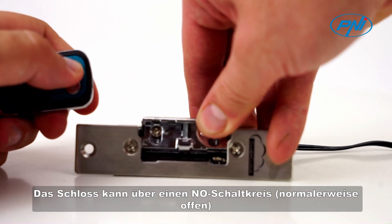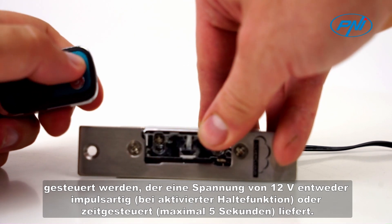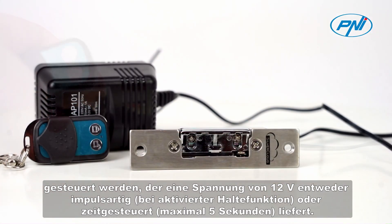The lock can be controlled by an NL normally open circuit that provides a voltage of 12V, either pulse type if the retention function is applied, or timed, maximum 5 seconds.